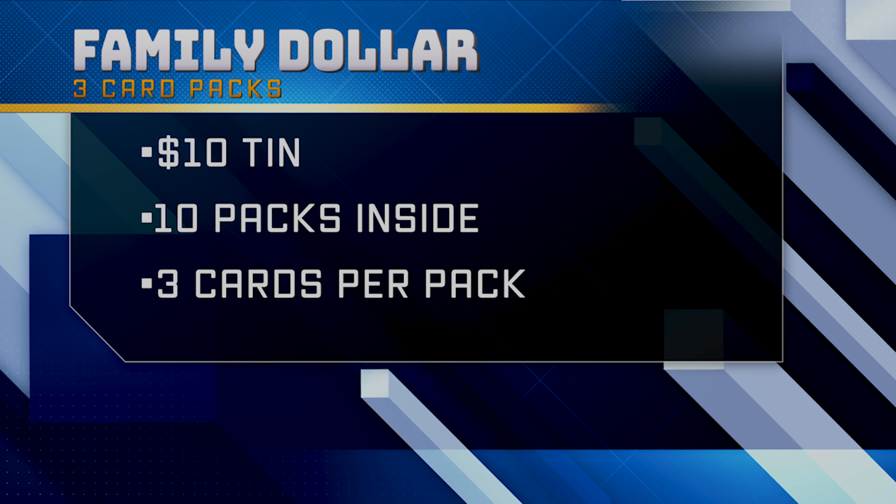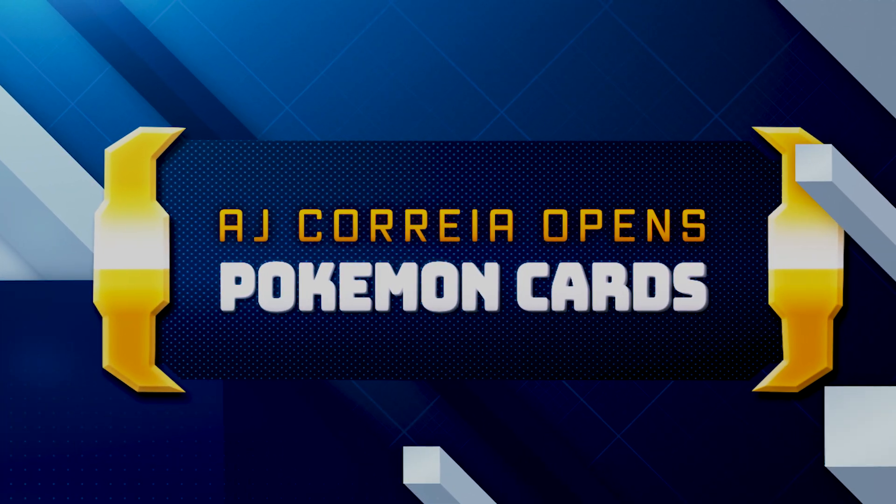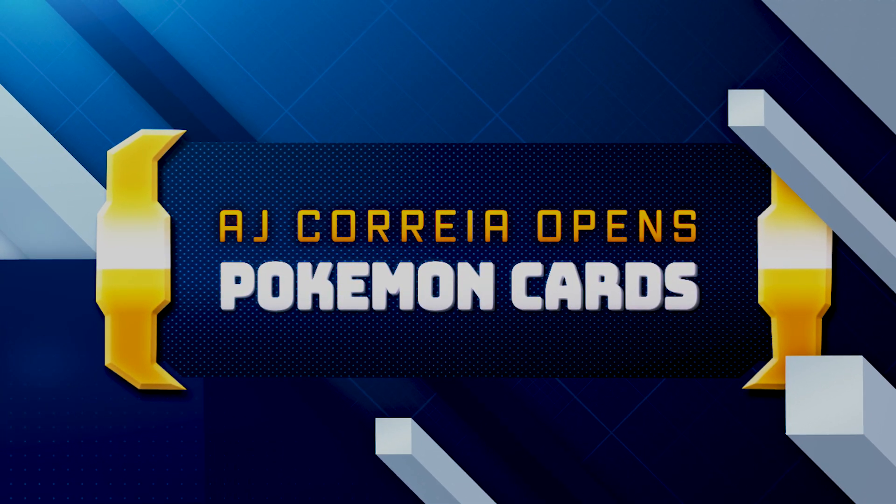What is up everybody? We are trying to figure out if we can flip these because they are $10. I went down to Family Dollar and I found these packs right here for $10. Can we make a profit? Let's find out. Let's dig right in.